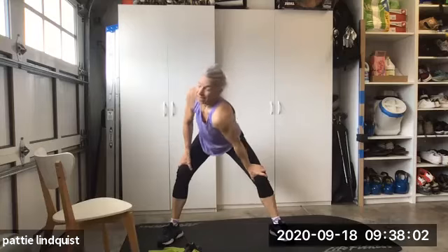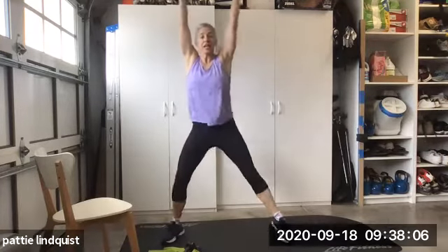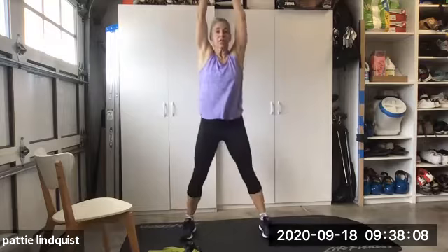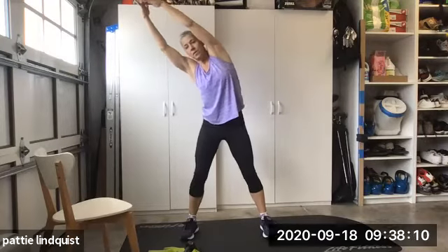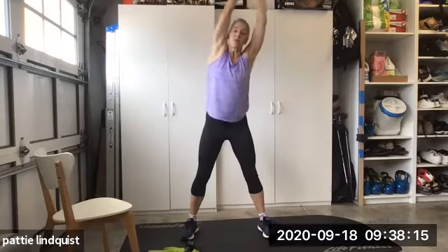On my back. Arms up. Interlock your fingers. Bring your feet a little closer together. Open up those ribs. Same side. Now the other side twice.